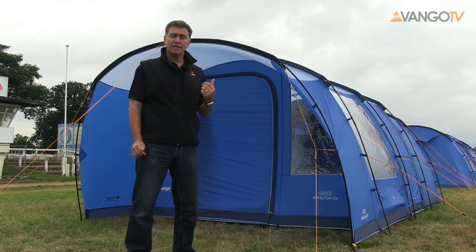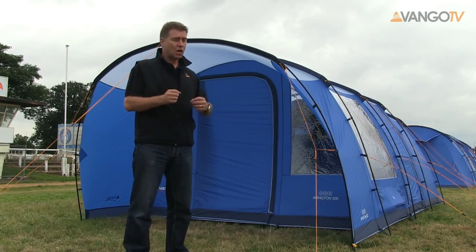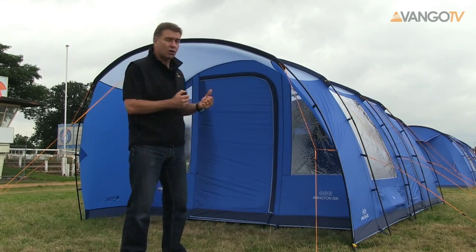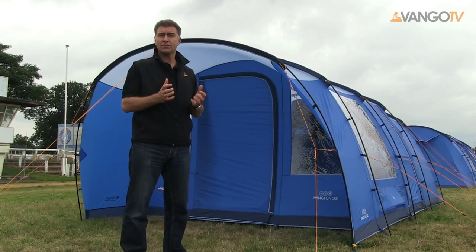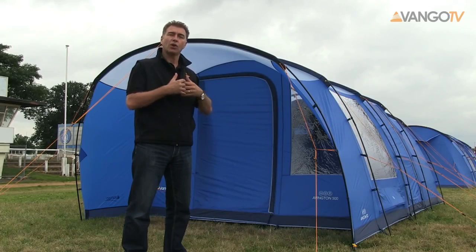The Avington itself is a tunnel tent. The advantage of a tunnel tent is that it's very easy to pitch. In this size of tent, which is great for weekends, for couples or for families, it means it's easy to pitch and you've got lots of headroom.